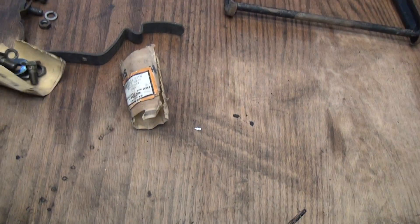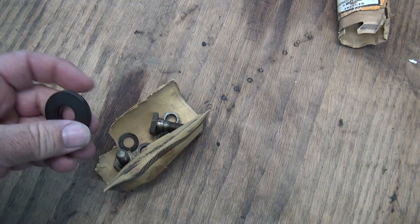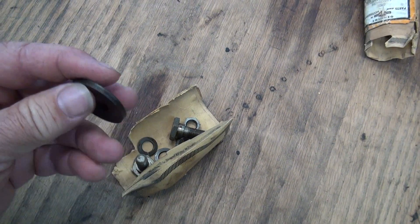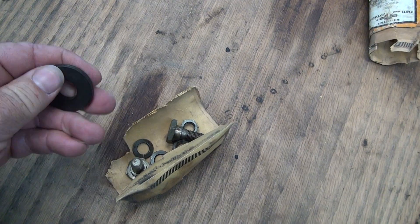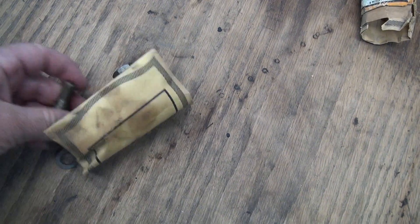And that little brown wrapper — this is what was in it: the old stock and the big washers, kind of glued together. We'll put that in the solution real fast and break them apart.